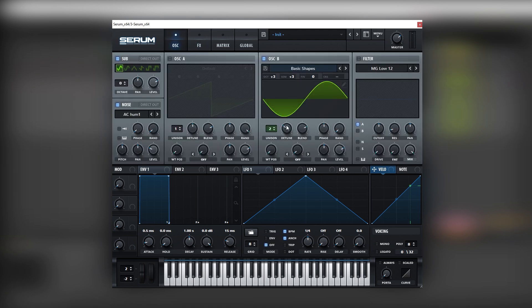Now if we go into this tab, this detune knob determines the amount of the upper harmonics. What we can do is map an LFO into the level of this oscillator like this, set our envelope, make it one bar long, and then create a rising shape like this.